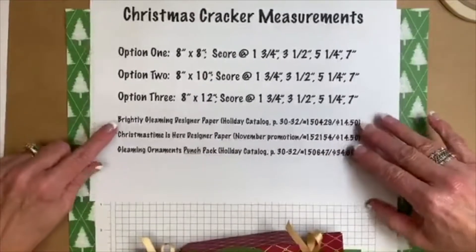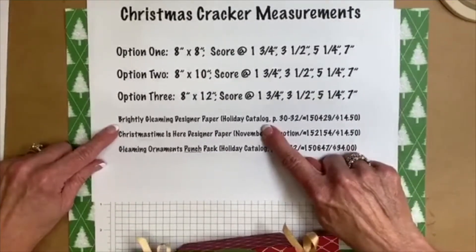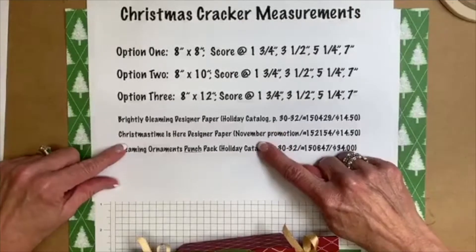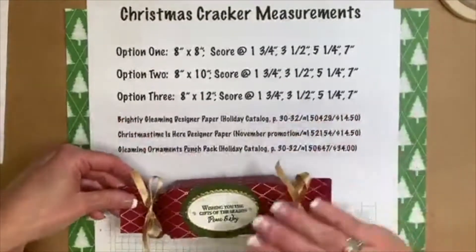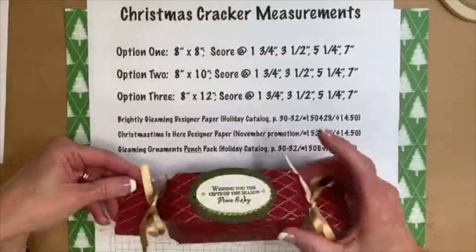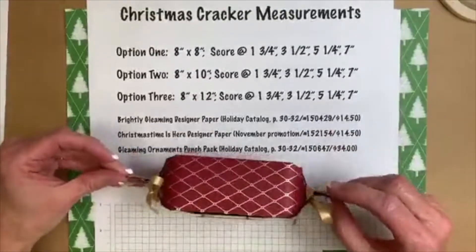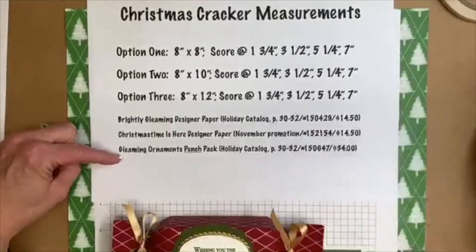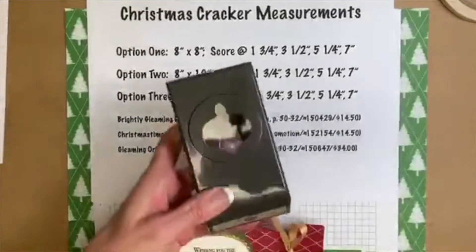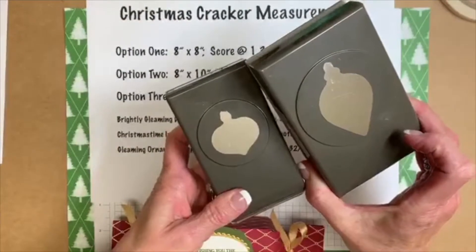Tonight I'm going to be using the Brightly Gleaming designer paper in the holiday catalog. The Christmas Time is Here designer paper is part of the November promotion, available while supplies last. The Gleaming Ornaments punch pack is something you definitely need — it's going to help you create those Christmas crackers.